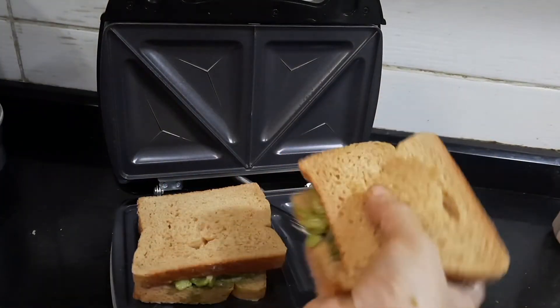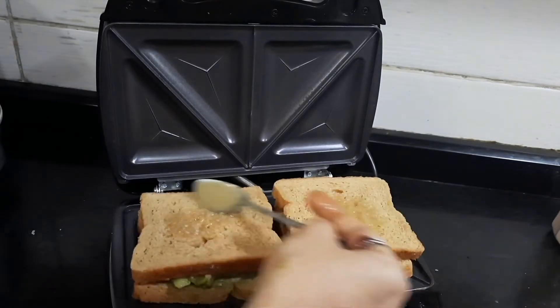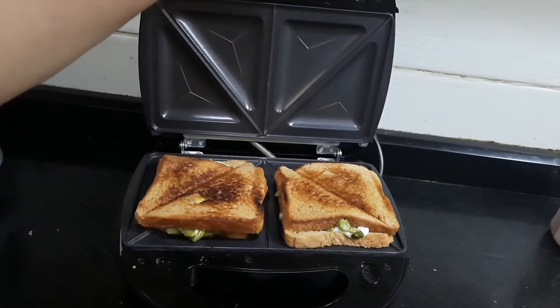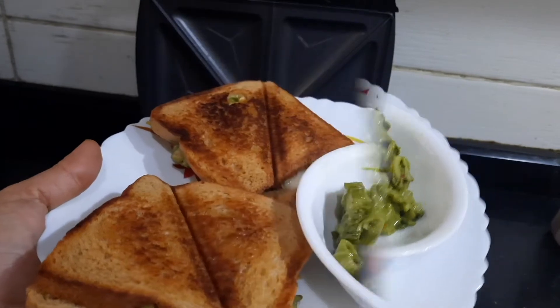Place the bread with the ghee side facing down on the surface, then apply some more ghee on top so you'll have a nice roasted effect. Close the sandwich maker and grill it. It's been grilled for about two to three minutes. Now take out the sandwich — our penne pasta sandwich is ready to go!